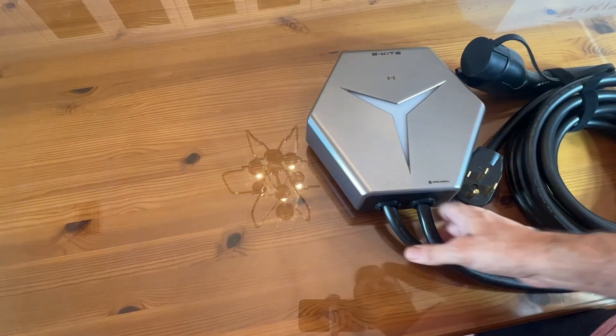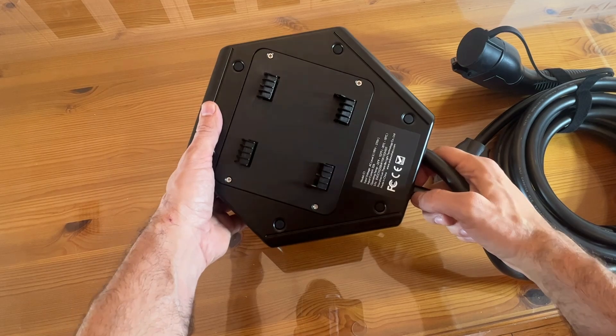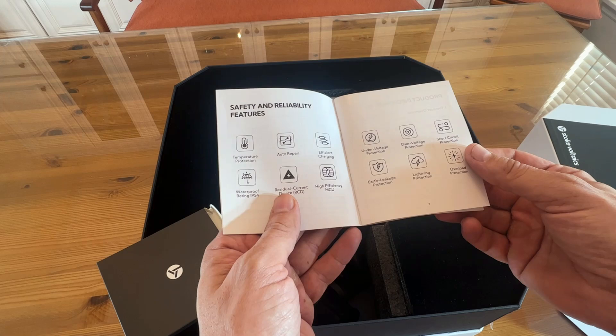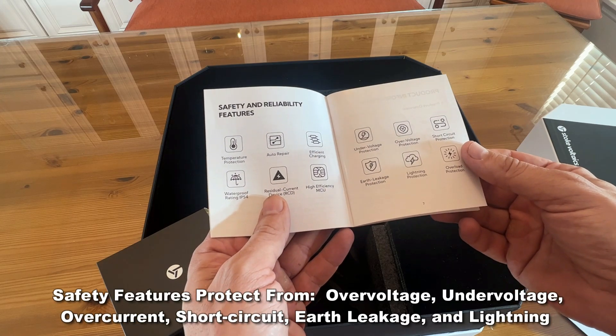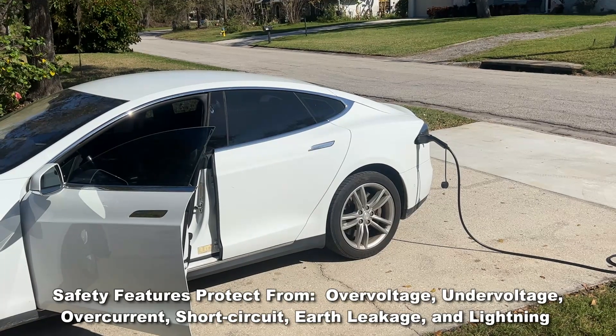Reliable features include temperature protection, auto repair, efficient charging, waterproof, residual current device, high energy high-efficiency MCU, under-voltage protection, earth leakage protection, over-voltage protection, lightning protection, short circuit protection, and overload protection. So this is pretty fantastic.